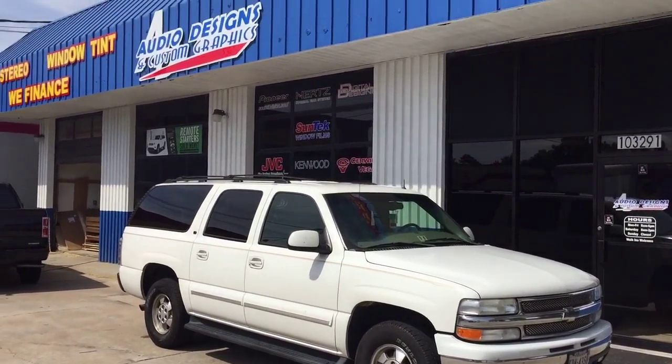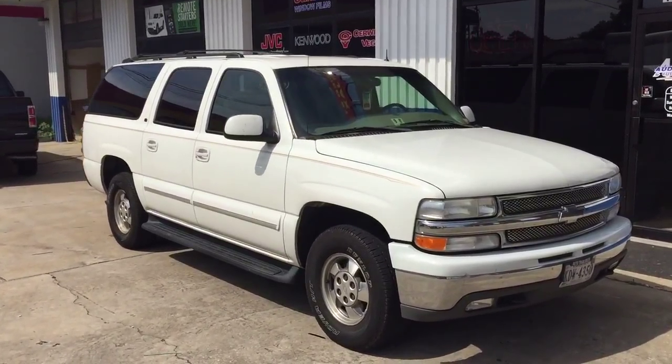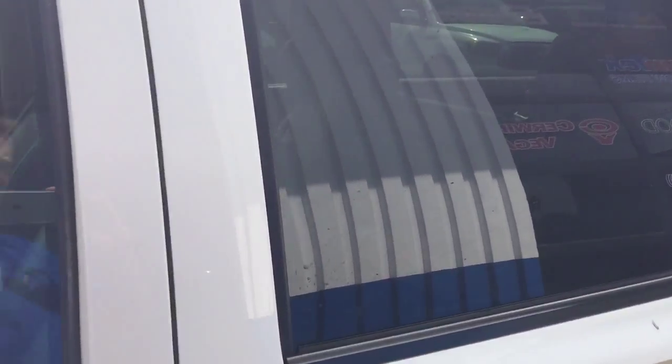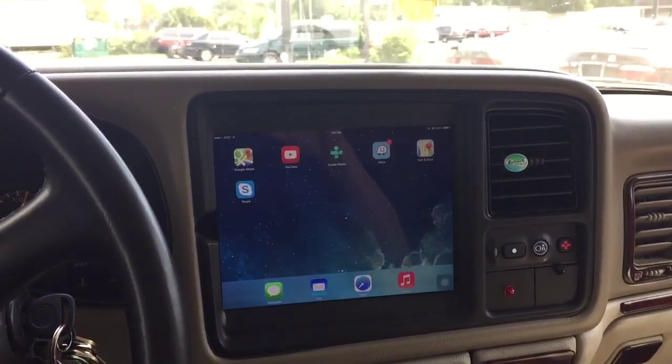Hey, this is Darren with Audio Designs and Custom Graphics in Jacksonville, Florida, working on a 2001 Suburban. We did an iPad Air mold in the dash — came out really nice.